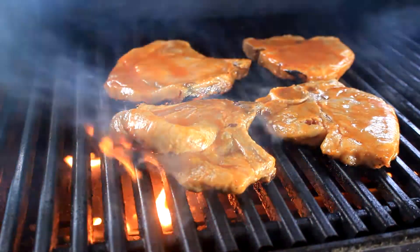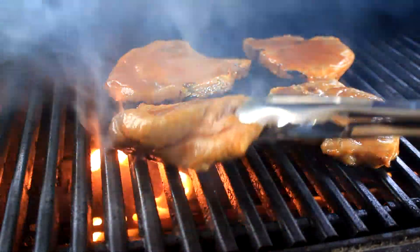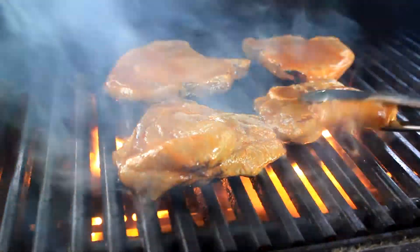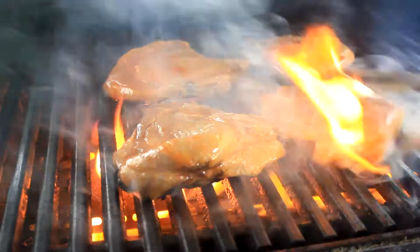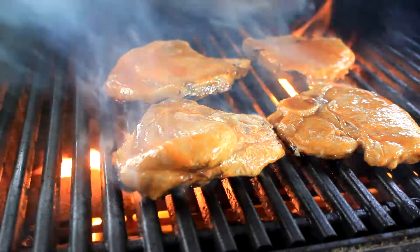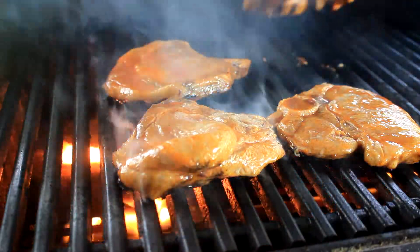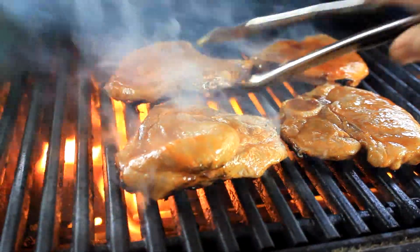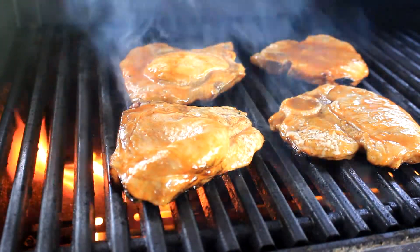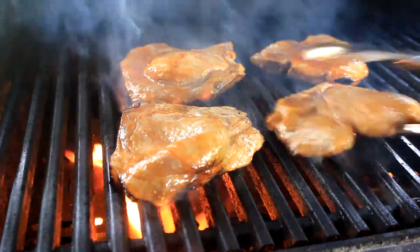Alright, now I'm back. I'm gonna give it the old quarter turn. Some people do half turns, some people do quarter turns — quarter turn makes diamonds, half turn makes squares. Neither one of them worked on these dang pork chops, I'll tell you right now. So here I am, I close the door again for five minutes.